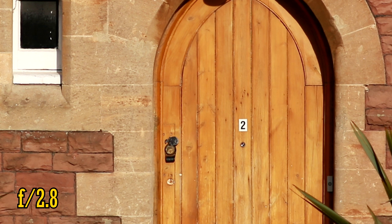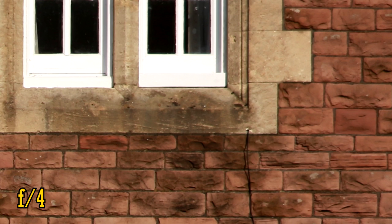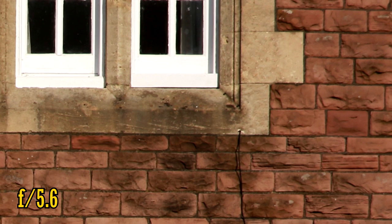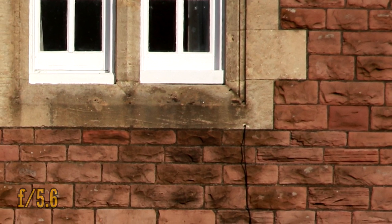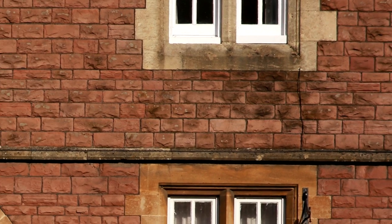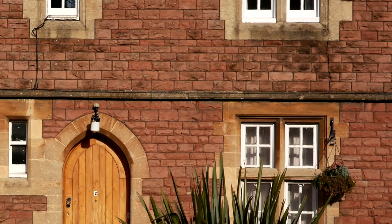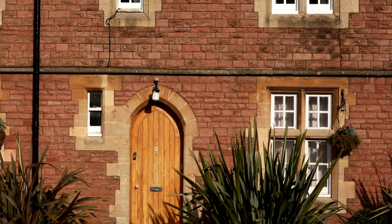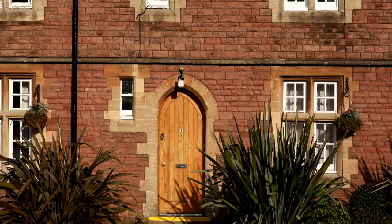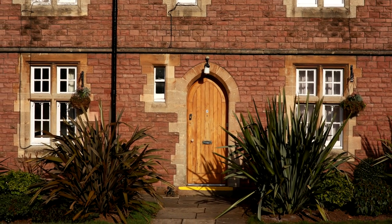At f2.8, the image quality couldn't be sharper in the middle, and the corners are improving. At f4 the corners are good, and at f5.6 they reach their peak of sharpness. So overall, the Samyang 85mm f1.4 lens is a very sharp lens in the middle of its images, with good colours and contrast. Its corners are a little soft, but to be honest, 90% of people buying this lens will be doing portrait photography, where your corners will be out of focus anyway.